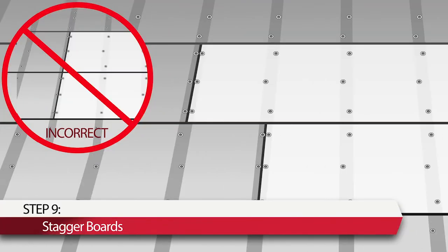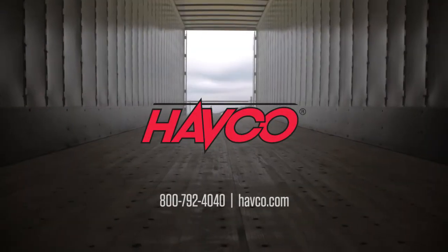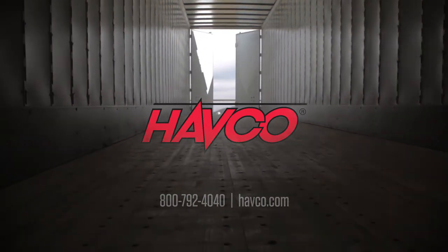Step 9: If broken areas and adjacent boards need to be patched, the replacement section should be staggered by the spacing of at least one cross-member at the butt joints of adjacent boards. It is best to limit the number of butt joints to one per cross-member. This is how you can make your flooring investment go farther with Havco.